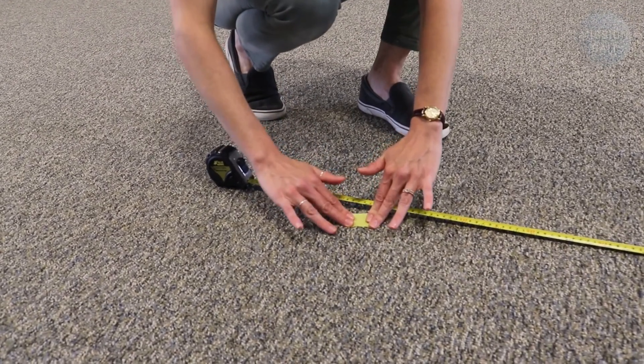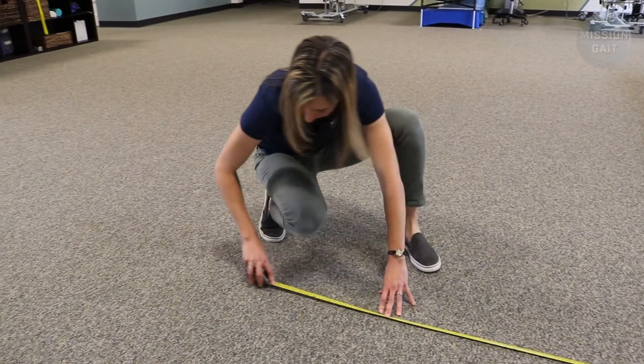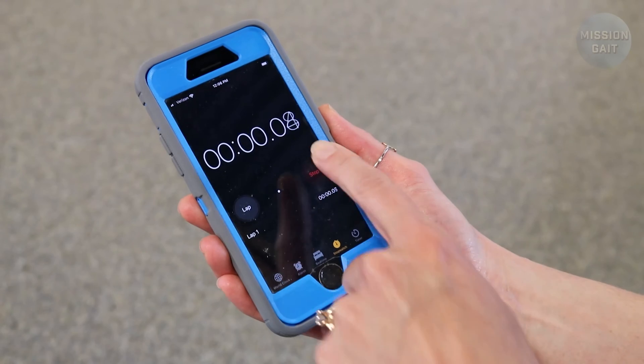To get started, we only need a few things. One, a standard chair with arms with a seat height of about 18 inches. Two, a small marker such as a piece of tape. Three, a measuring tape. And four, a stopwatch. I typically use the stopwatch on my phone for this.